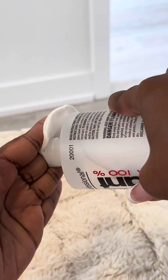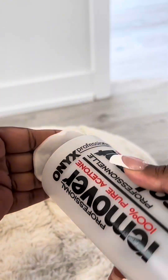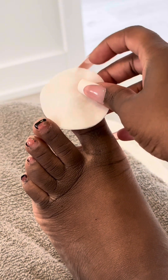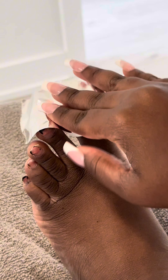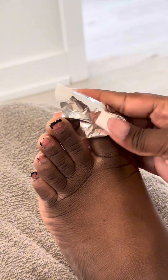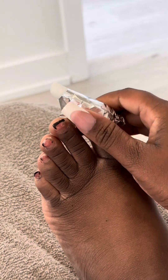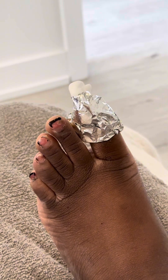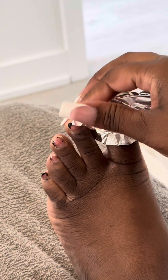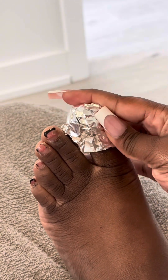The first way is the soak-off method, which uses 100% acetone. You want to make sure it's 100% because this is going to be the most potent way to get the gel polish off. You're going to dip a cotton pad in it and then tightly seal each of your toes with foil. You want to make sure that it's tight.